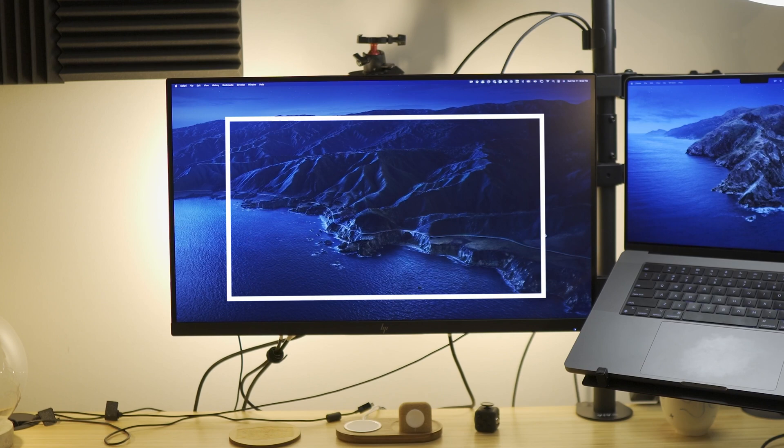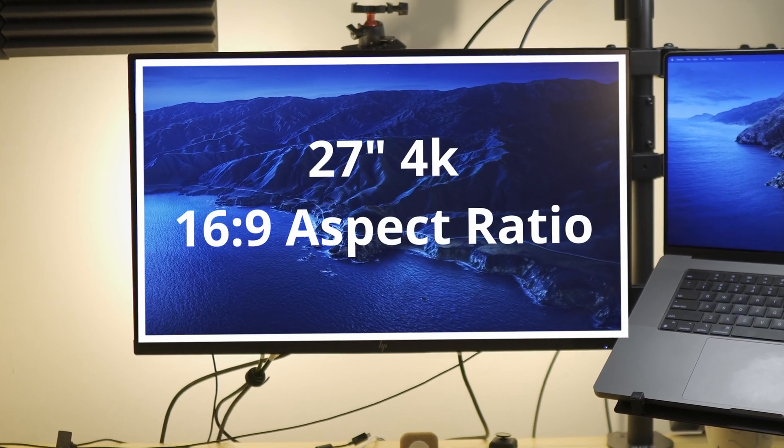First of all, let's start off with some background. I work as a designer and my office and desk setup is 90% around productivity, doing work stuff, with a bit of gaming on the side. The old monitor I had was perfectly fine — just fine. It was a 4K monitor, it was 27 inches, but that was starting to grind on me a little bit.